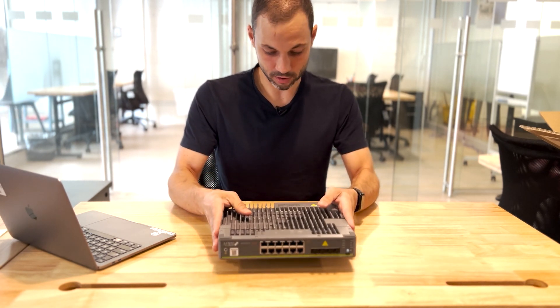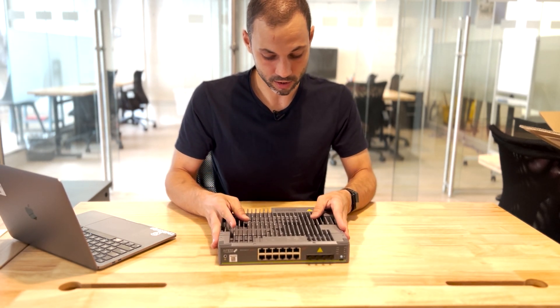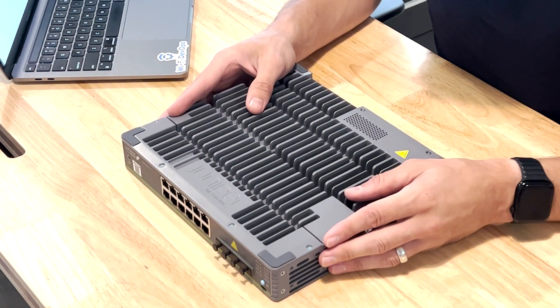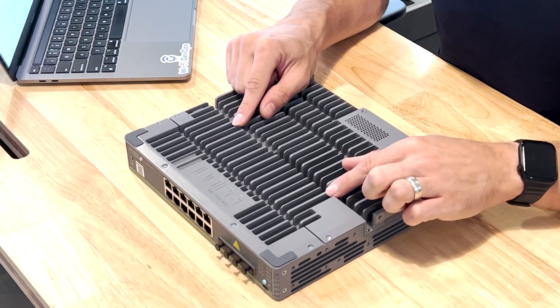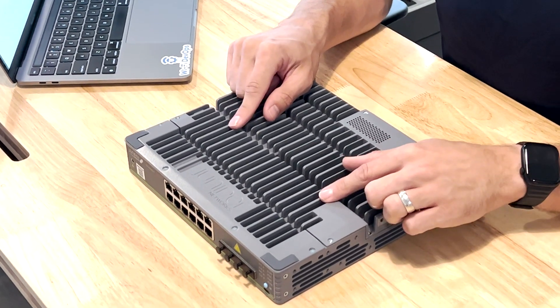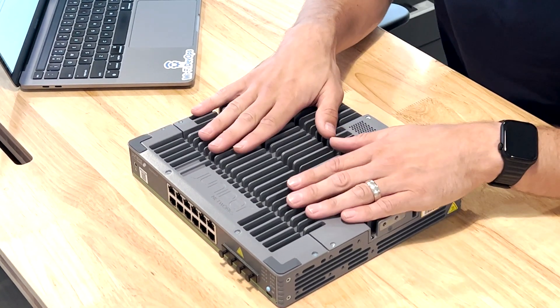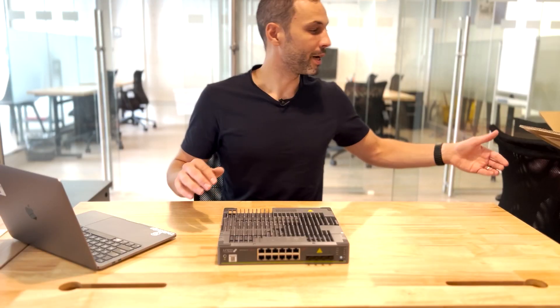It's not that heavy but it definitely has some weight because of the heatsink. This is what you get with the EX4100-F-12P. This one is POE, so we'll be able to use it to power the Juniper access point that we have, which is pretty nice.